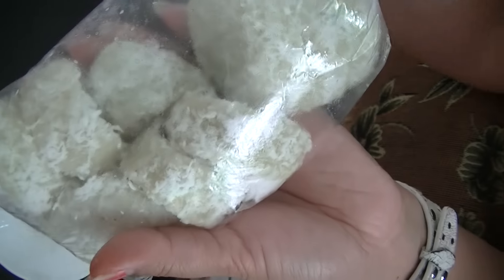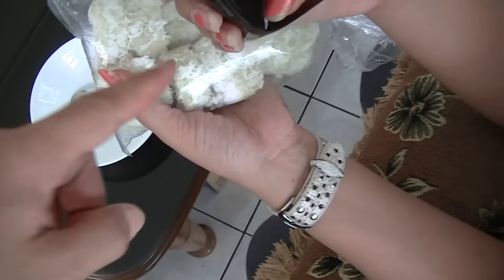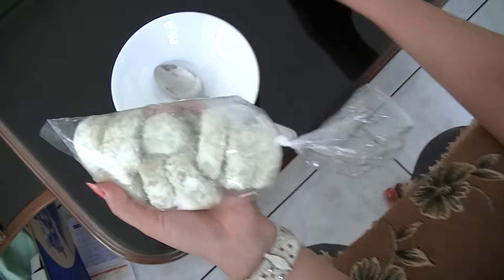Eat it with this sauce. This is shredded coconut. This is from rice — beras ketan — glutinous rice. Yes, glutinous rice.